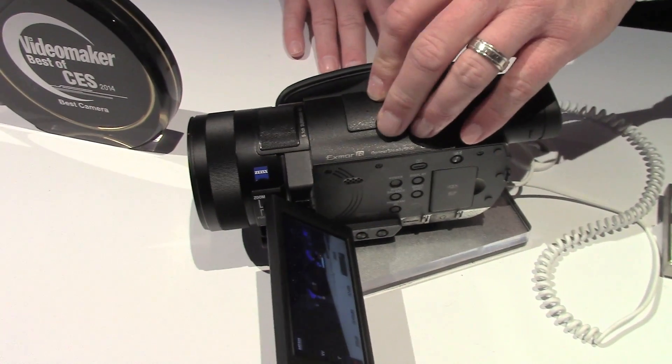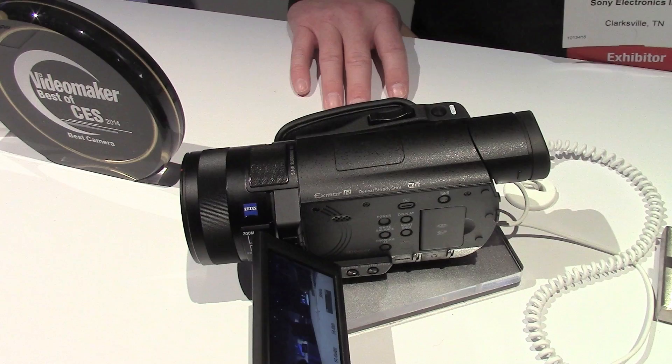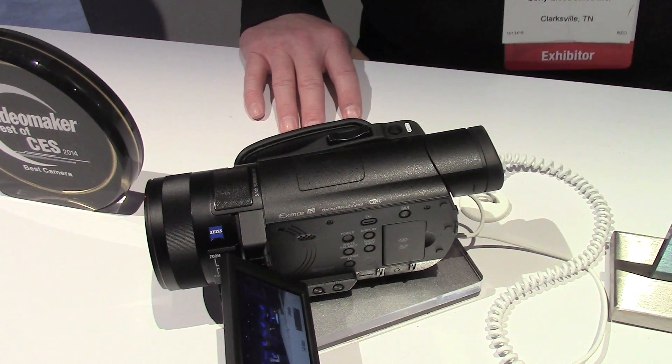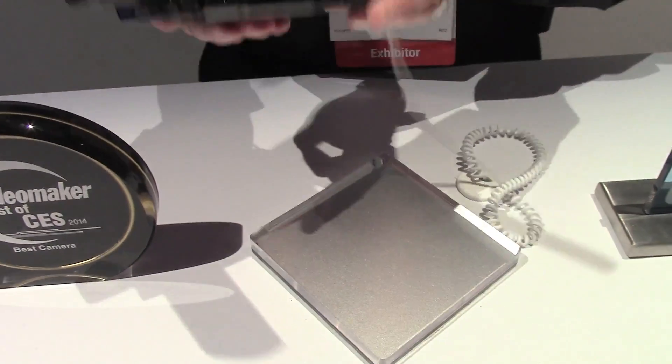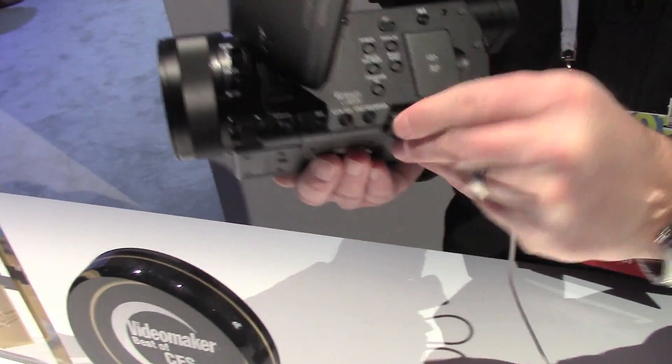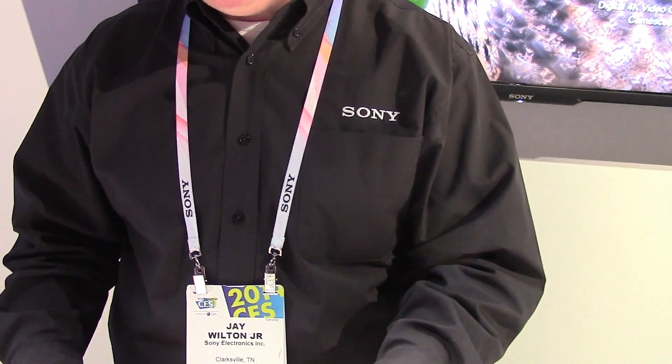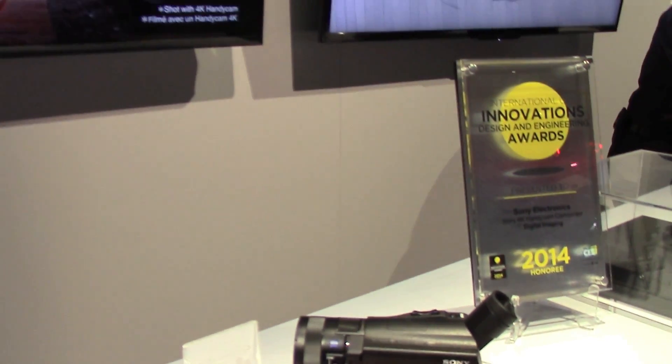Typically it goes to stereo in the format for 4K because of encoding, mastering, and size. For example, our larger capacity of the 100 series, you're looking at approximately 3 hours. You get the buttons on the side for shutter and stuff.